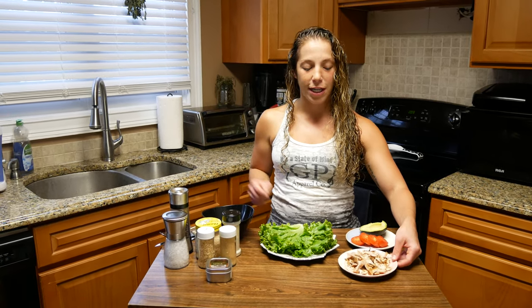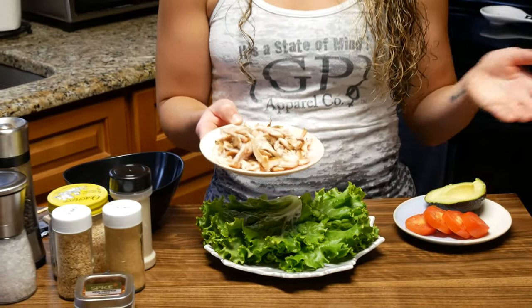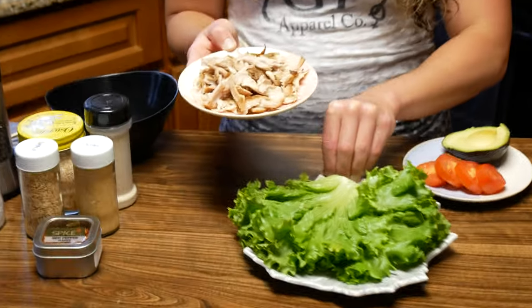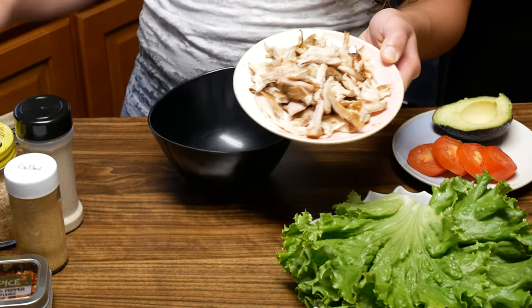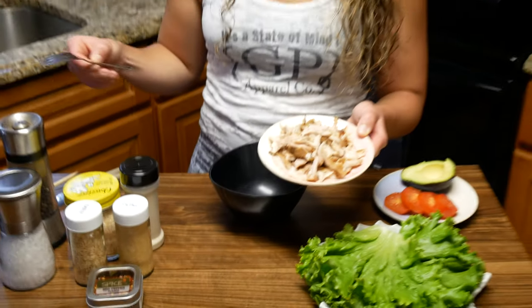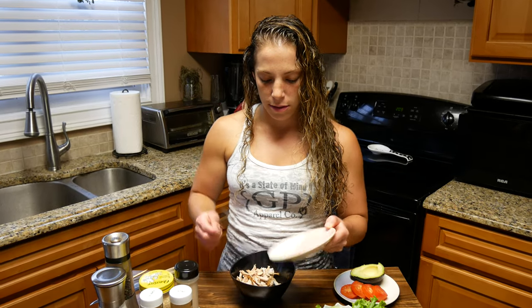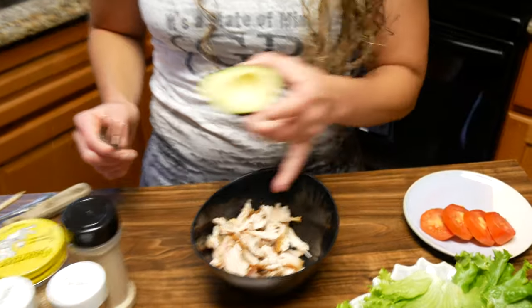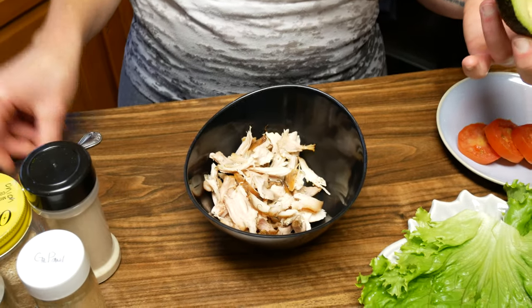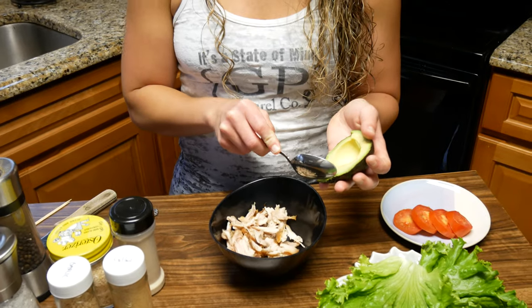I have some chicken already here — this was just a chicken thigh. You can cook it however you want to. It's a boneless chicken thigh that I just pulled apart, which I prefer versus chopping it up. So I'm going to put that in my bowl. I have half an avocado, so this is four ounces of chicken, which is what I would have for a meal typically. Half an avocado is a perfect amount.